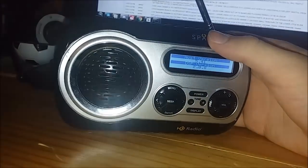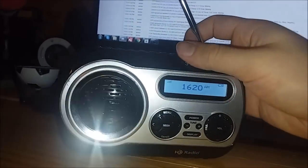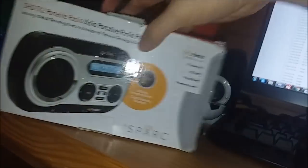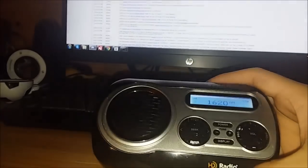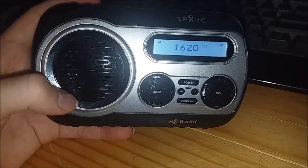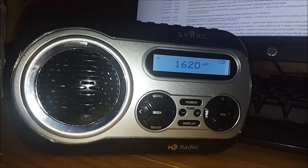Mine was used — I got it off eBay. That explains why the box has scuff marks. But the thing is, with the Spark, there isn't really that much of a difference no matter what firmware or version you have. It's still an amazingly great radio regardless.